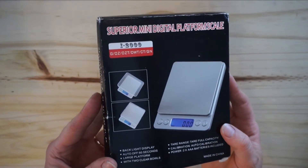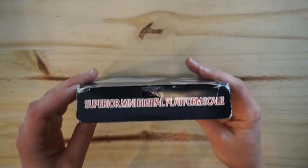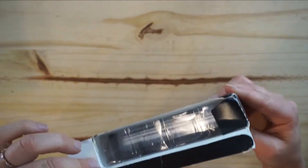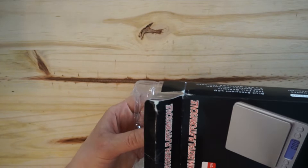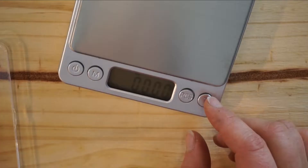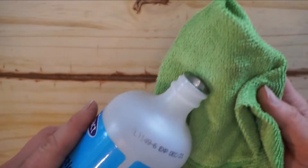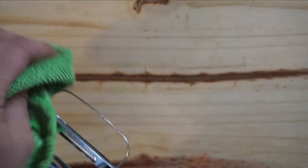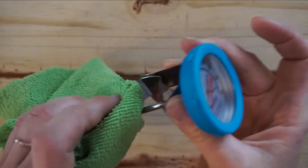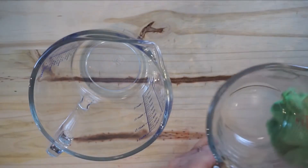Here is a new scale I bought off Amazon. It goes to the third decimal, which is really important when you're making a lotion because you'll need to put a preservative in there, and you'll need it to go to the third decimal because when you're adding a preservative, you're using a very tiny amount. For rubbing alcohol, you just need to disinfect everything that comes into contact with the lotion — the forks, the blender, the candy thermometer, the measuring cups, the spoons, anything that touches the lotion.